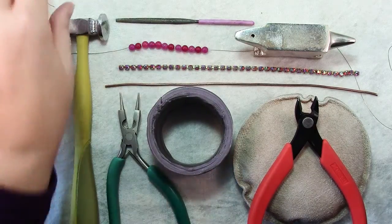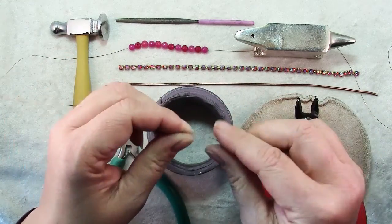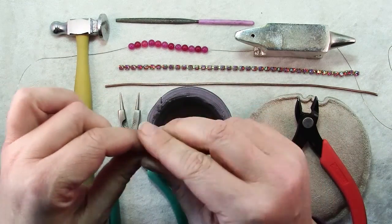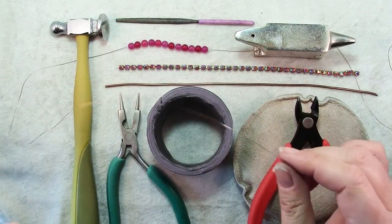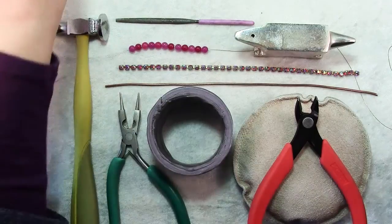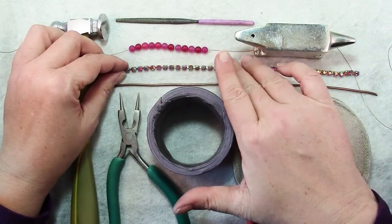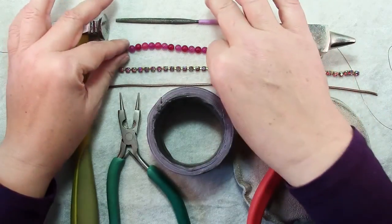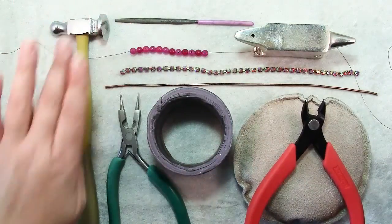You'll also need some fine gauge wire. I have here about a yard of 28 gauge. You could use something a little heavier — 26 or even 24 would work — and it would give you a different look. For decoration you could use cup chain; you only need about 3 inches, or you could just use some beads. Here I have 3 inches of beads already strung on my wire.